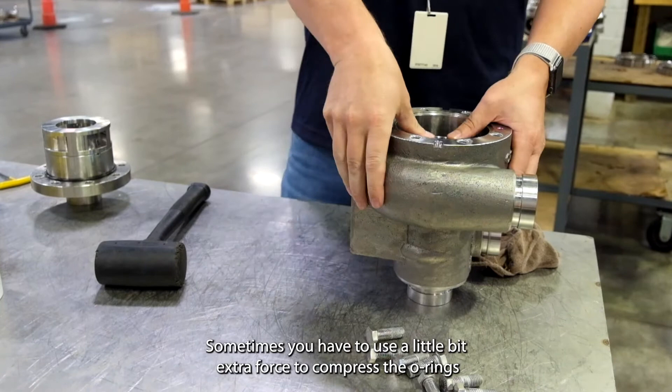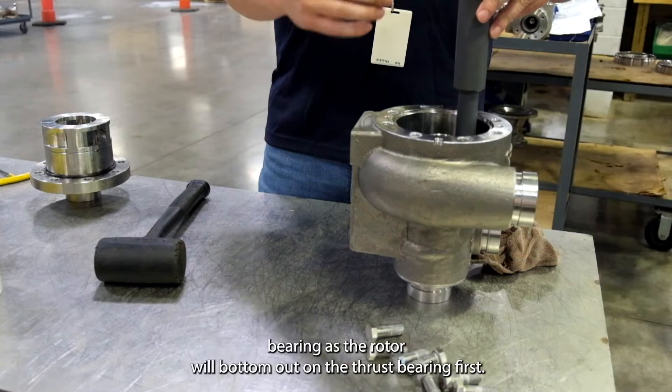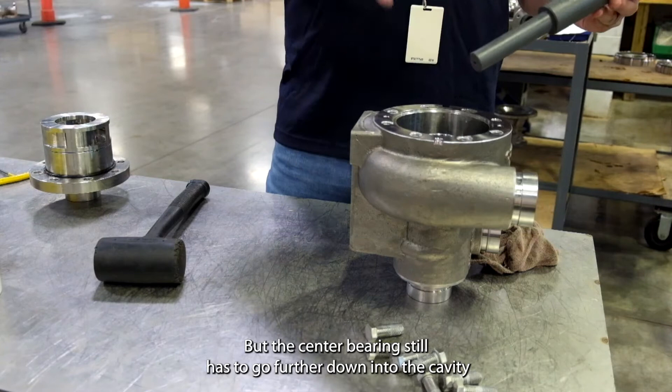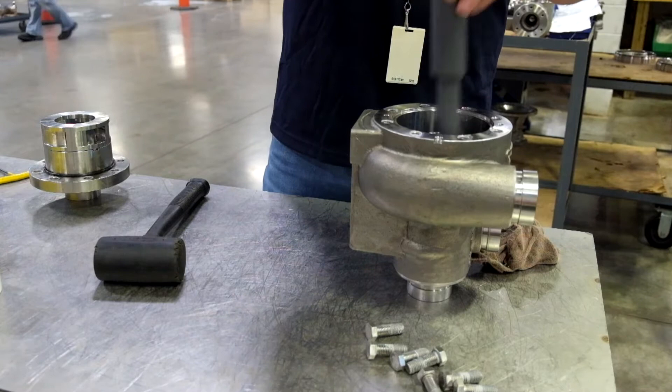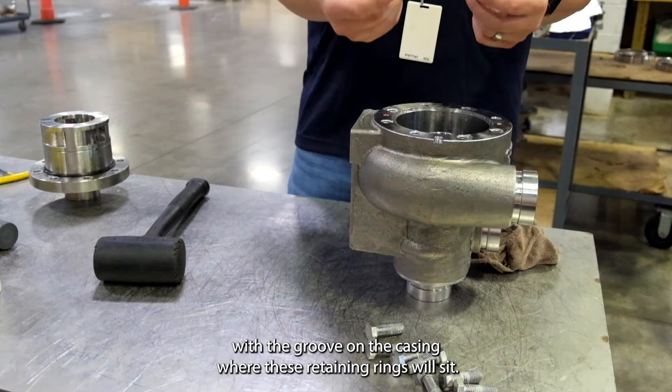Sometimes you have to use a little bit of extra force to compress the O-rings, but once they're compressed it will slide in relatively easily. Then you're going to need your rotor removal tool to push down the center bearing, as the rotor will bottom out on the thrust bearing first, but the center bearing still has to go further down into the cavity of the casing. Once it's in all the way, it should sit flush with the groove on the casing where these retaining rings will sit.